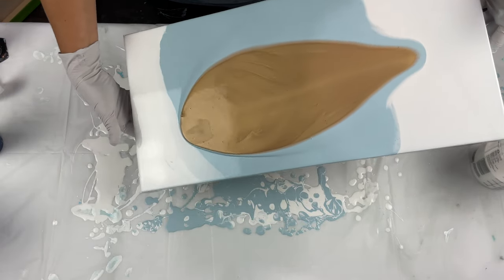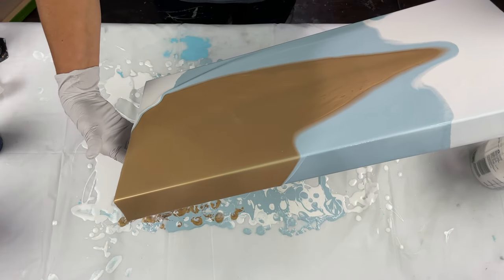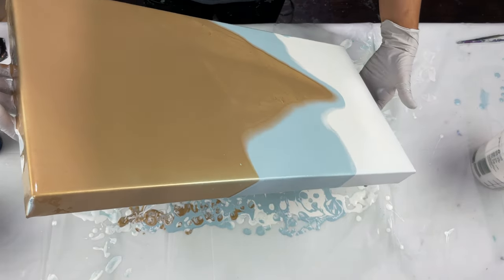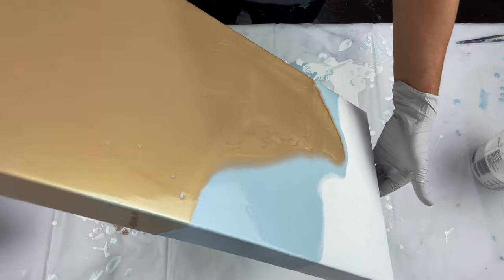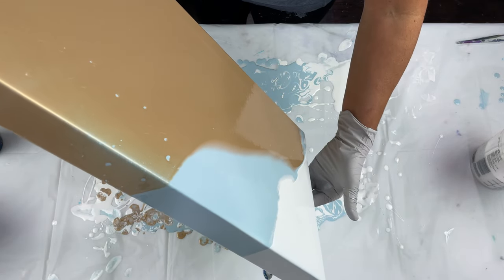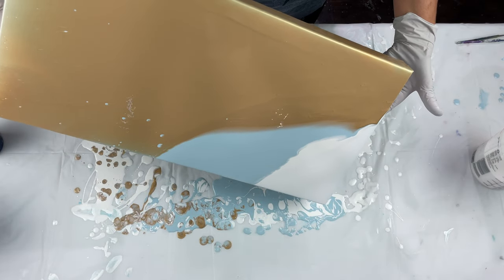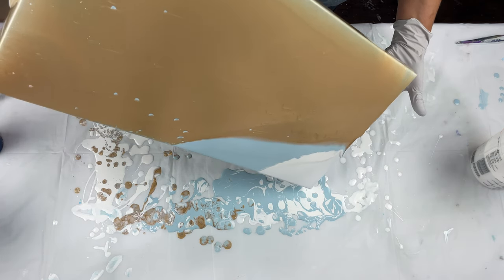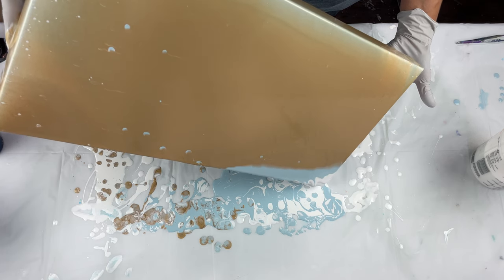The Fluid Arc Co squeeze bottles have measurements on the sides, which is great, but they also have places to label the colors and your pouring medium — super helpful when you use multiple different pouring mediums and store your paints. Fluid Arc Co sent me a few, I tried them out, loved them, and ordered a bunch.